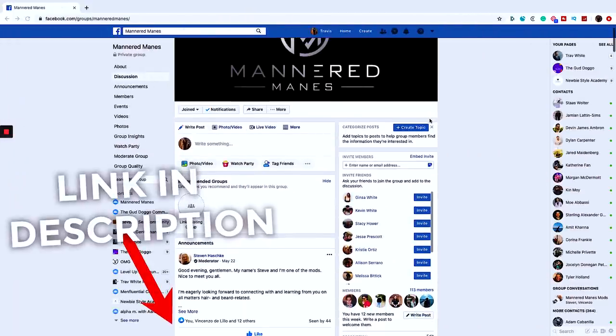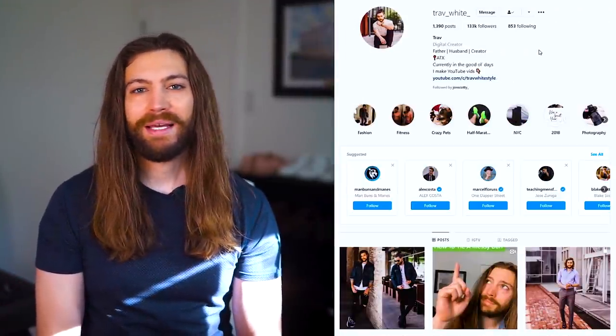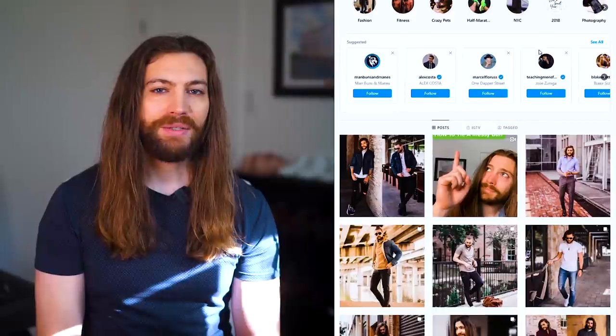Two quick things. One, if you're on your hair or beard growth journey, come on over and join us at the Mannermains Facebook group to get any questions you might have answered. And second, please hit me up on Instagram at Trav underscore white underscore. I'm really trying to reignite that thing — I kind of left it dormant for a while, so I want to grow it again.